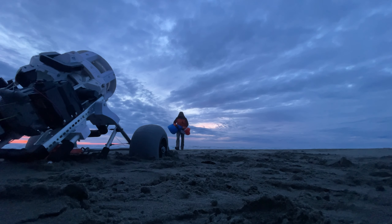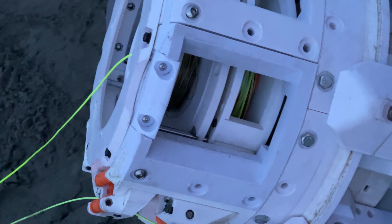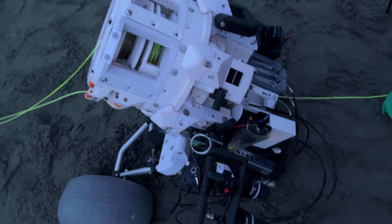But this level wind on returning the line to the reel is just so nice. Saves so much time and is so good on the line. Think of being able to control this giant sail from inside a cabin.